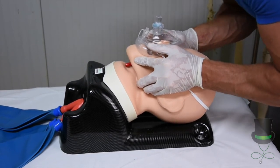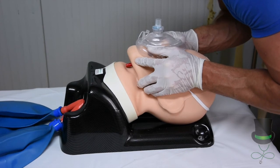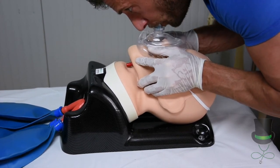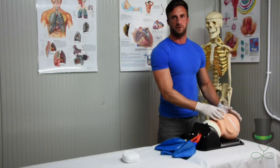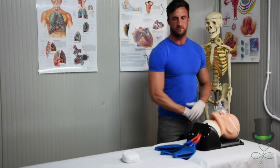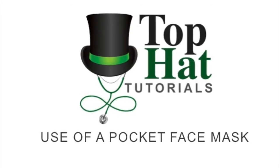And provide your ventilations, ensuring you look for the rise and fall of the chest.